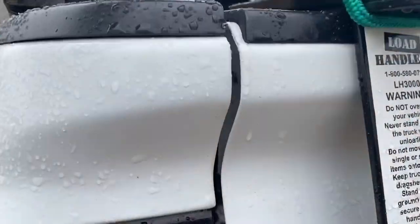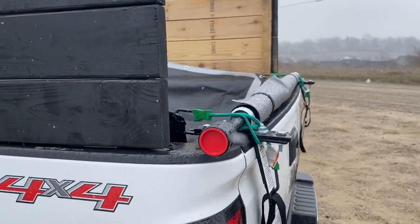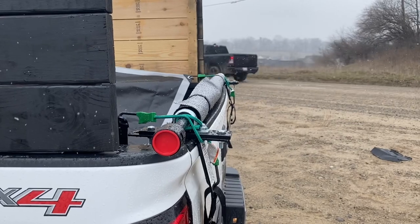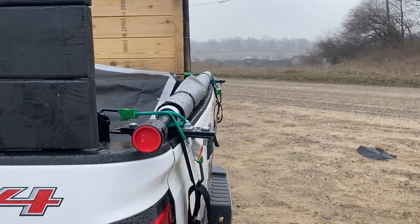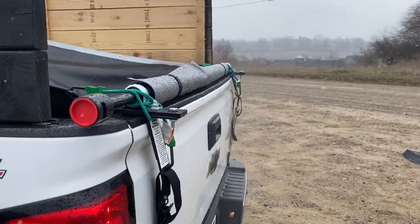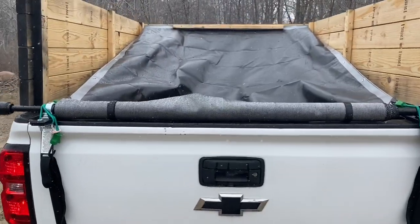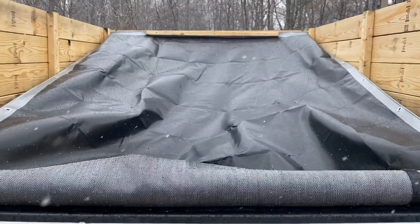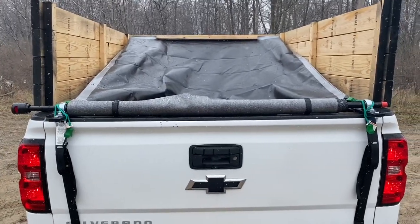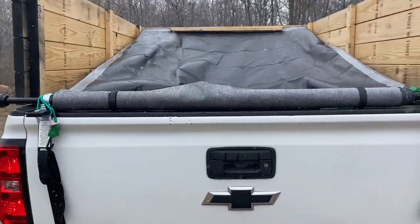We got the Load Handler truck bed cargo unloader — the LH-3000, the heavy duty version. This one runs about $175. The light duty version is around $45, a lot cheaper, but it only unloads 2,000 pounds, whereas this one unloads 3,000 pounds. I'm trying to put four to four-and-a-half yards of mulch back here at a time, and 2,000 pounds wasn't going to cut it. We're also going to be using this almost every day in the spring and fall, so I wanted something that would last.